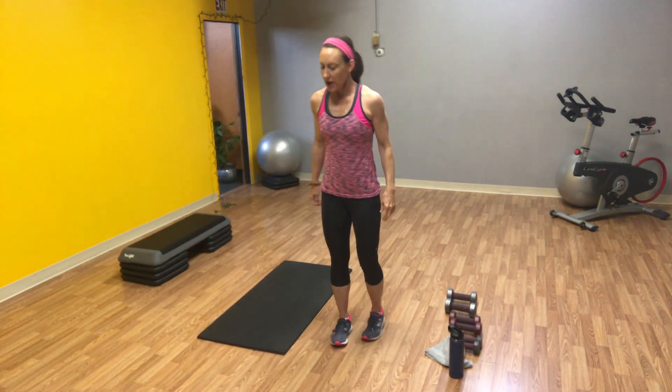Good morning, everyone. Hope you're having a great day today. Welcome back. We are going to do a whole body workout today — just light cardio, but a lot of toning, head to toe, getting it all done. This one goes out especially today to one of our friends from Living Fitness, Laura. This is for you. Hang in there. Stay strong.